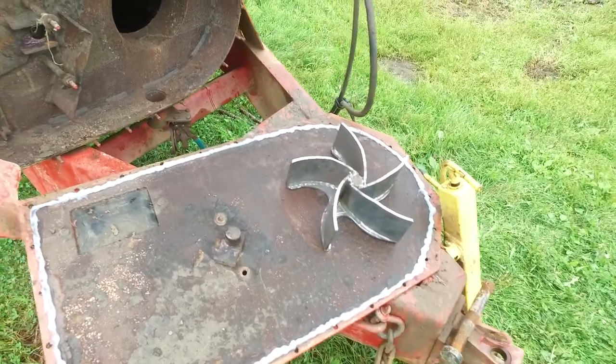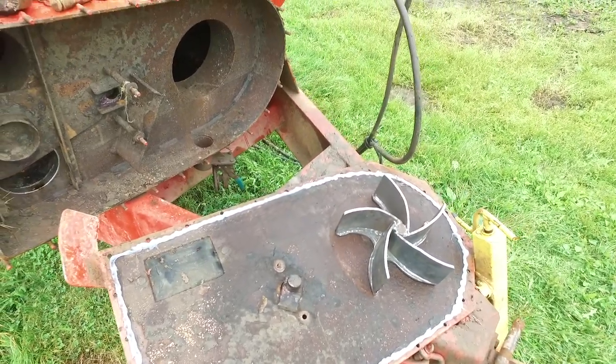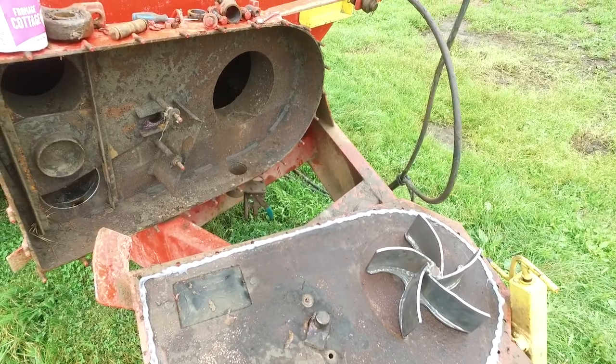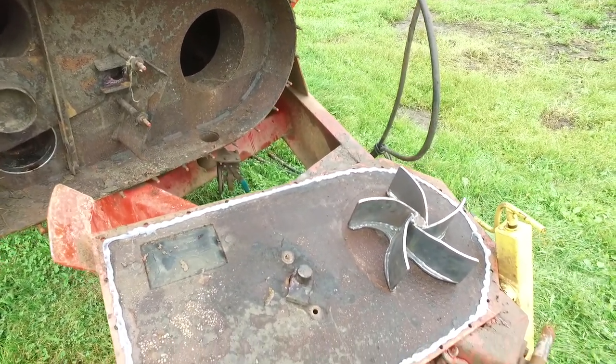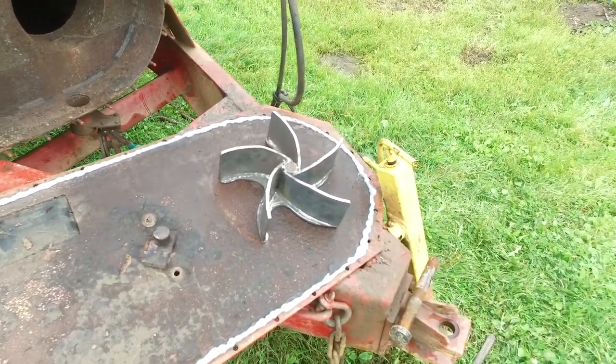Got the silicone on. The impeller's just sitting there, ready to put the cover back on and bolt it back up. Then I've got to put the little plate with the seal on it back on the impeller shaft.